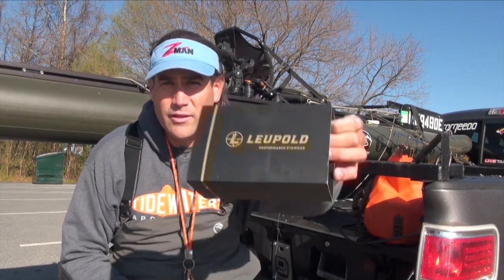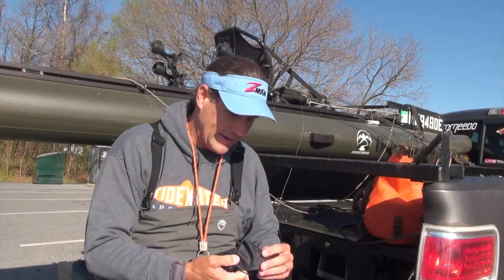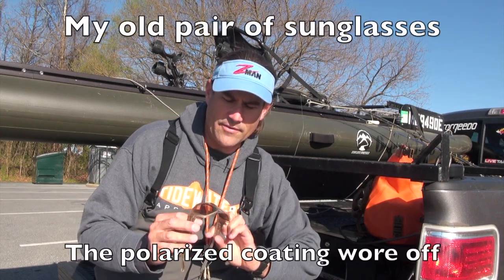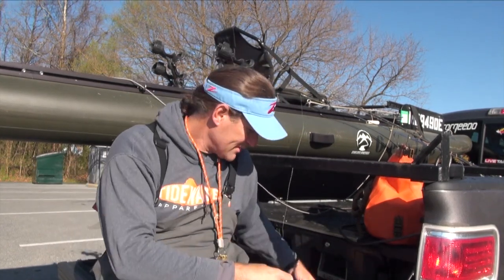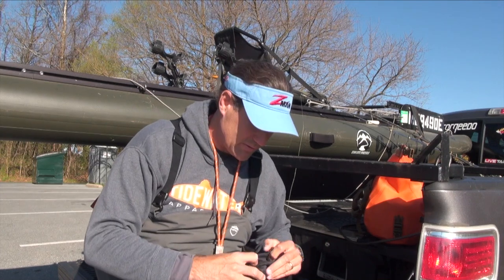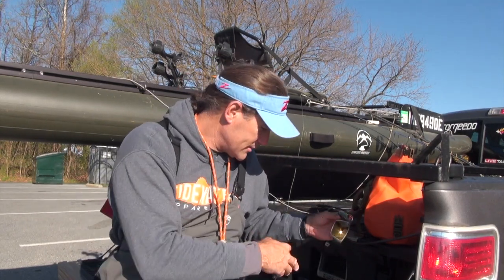These are Leupold performance eyewear. I saw them at the Bassmaster Classic Expo and thought about them for a while. I go through glasses on a regular basis, and this is the last pair I had. I'm going to show you the lenses — you can see how the polarization coating on them has been scratched off. One of the features of Leupold is scratch resistance and impact resistance, for when you set the hook and a lure comes flying at your eyeball.